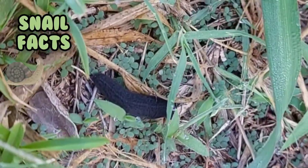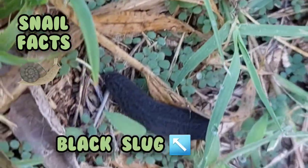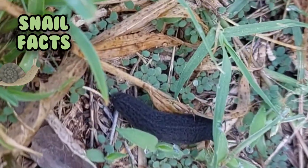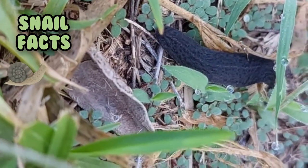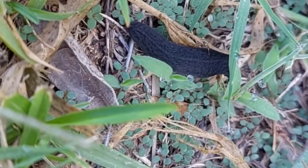Snails like tender plant growth, making your developing garden a prime target. While the damage they cause to tender growth is obvious, few people are aware that snails also eat plant roots, stems, and fruit, earthworms, and fungi.